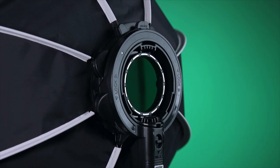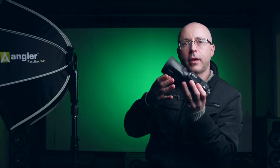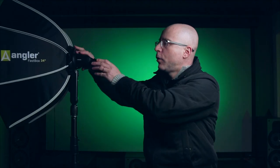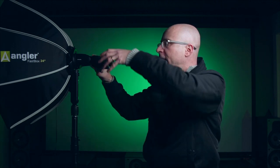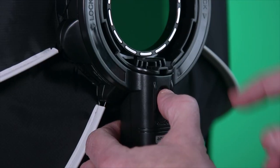Same exact thing if you have a Profoto A1X like I do here. Observe the little white circle and align exactly what you see with the softbox, then lock it. This has a very strong magnet. All you have to do is place your flash facing upwards. You can actually move the flash — the magnet is very strong, you don't even have to hold the flash. To take it out, avoid swinging it because you don't want to scratch your flash. Just pull straight out and the flash is out. To release, press down this button here.